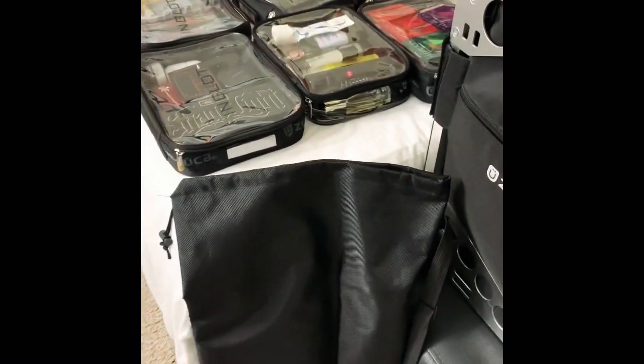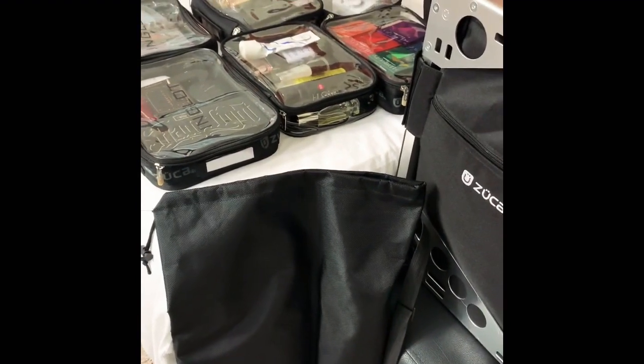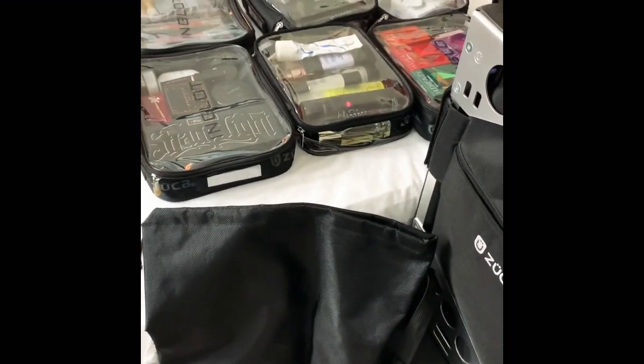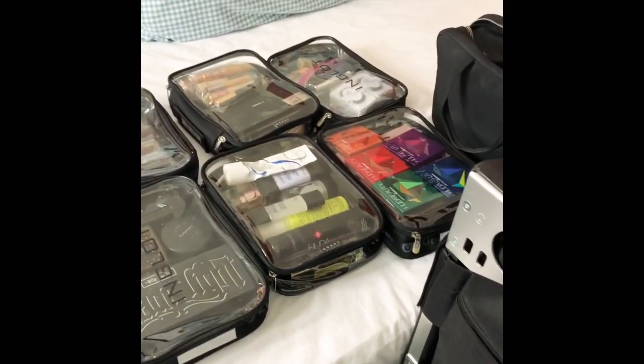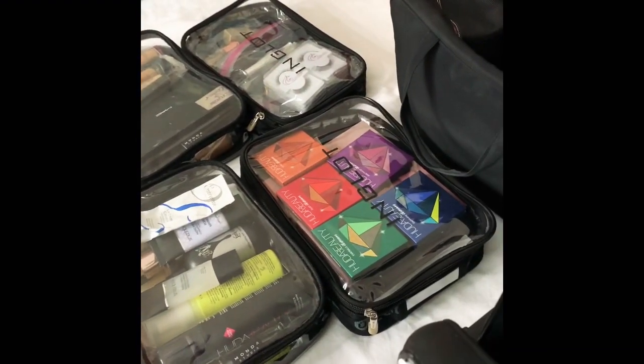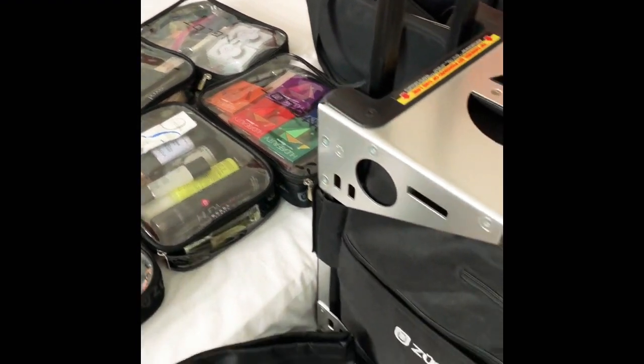And I have this makeup light, because you really have to have the best makeup light if you do, especially for bridal. And I have all this makeup with me. So this is very important in my makeup kit.